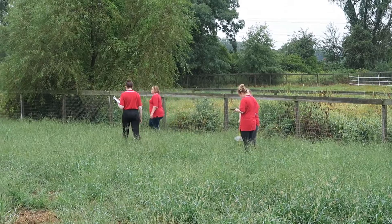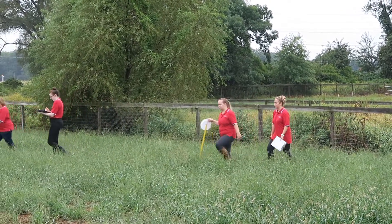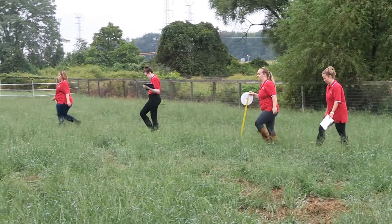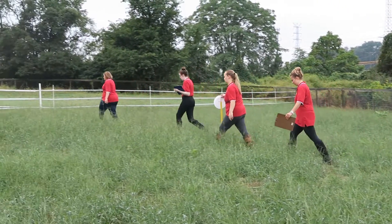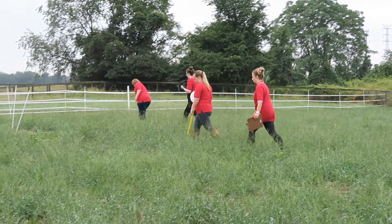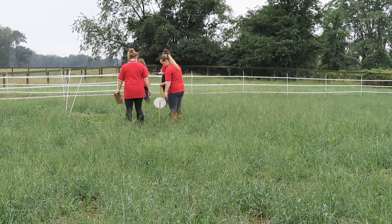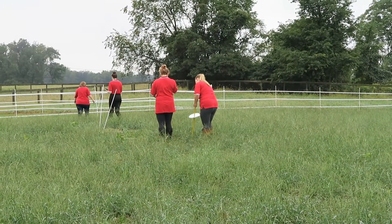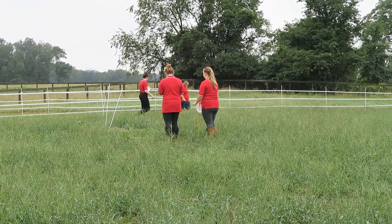We come out here and do random sampling — zigzagging randomly all the way through the pasture and taking samples every 20 steps from one end to the other. We took samples for nutrient content as we were rotating them, and I also did a diurnal sampling, coming out every four hours for two days and taking samples all the way through. We do herbage mass too, measuring how much is out here at the beginning and end of every rotation.